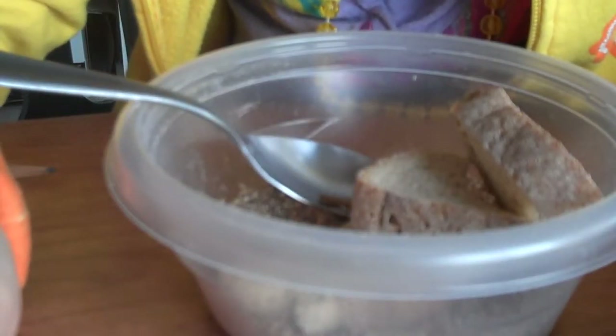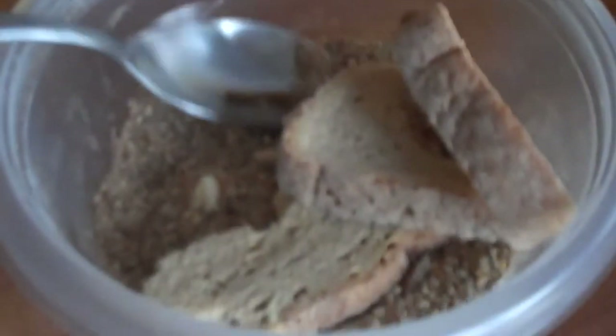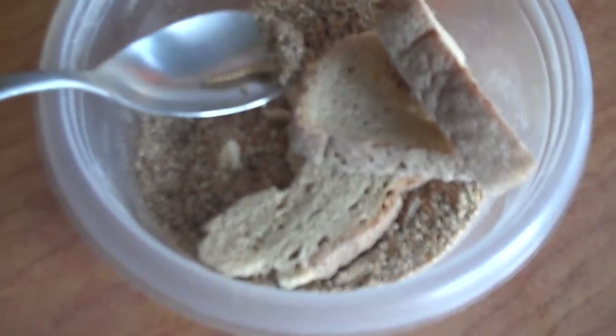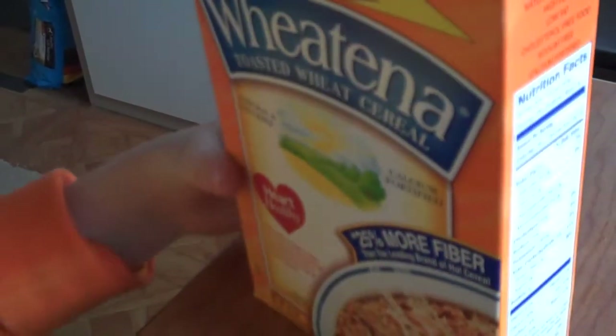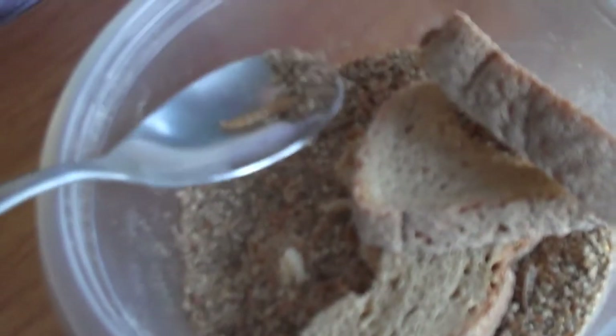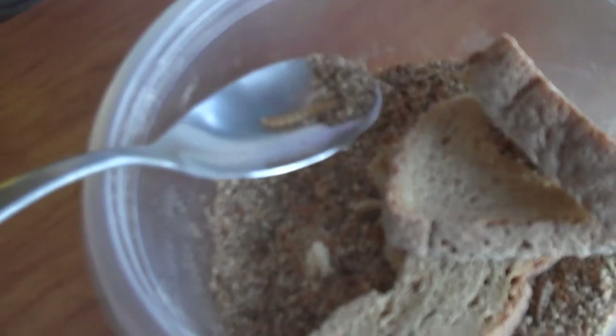Now, what do you have the bread in there for? What's in there? Looks like there's bread and some kind of cereal. Is that Wheatina? Wheatina. That's good for them, huh? Now, what does the bread do? Does that give them some moisture? Yeah. We'll have to get some apples too. A little slice of apple or potato will help give moisture.